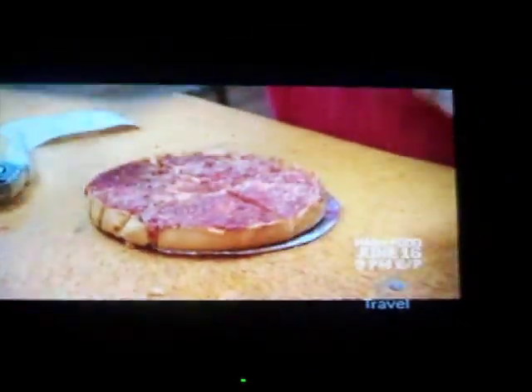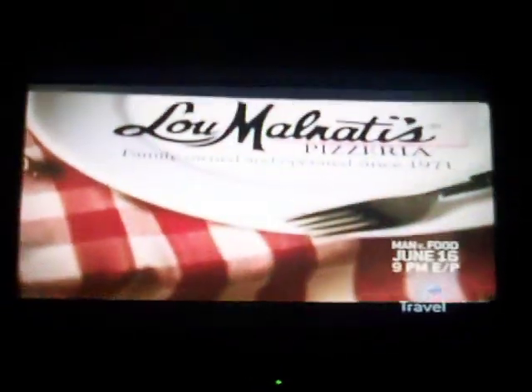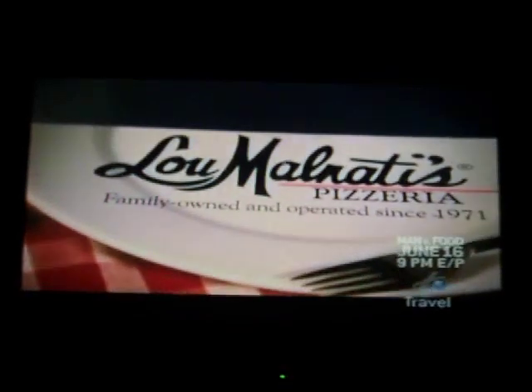Besides Chicago-style pizza, the two restaurants have another connection. Lou Malnati and his father Rudy once helped manage Pizzeria Uno. My grandfather was involved at the inception. My dad joined him a few years later when he came over from Italy. And then in 1971, my dad decided to go out on his own. This was his first place here in Lincolnwood, Illinois.